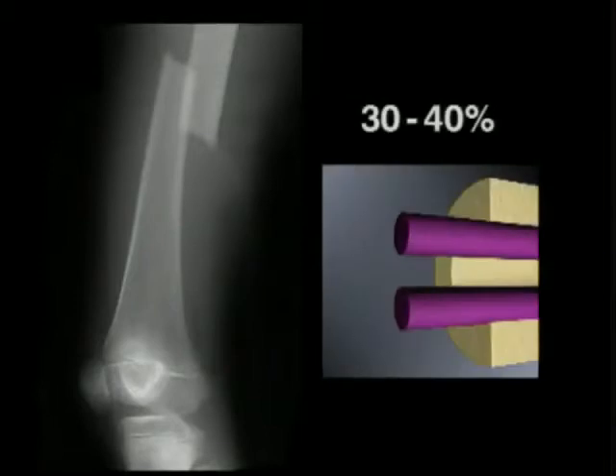The isthmus of the medullary cavity is measured on the X-ray image. The diameter of the individual nails should be 30 to 40 percent of the diameter of the medullary cavity. Nails with identical diameters must be used.